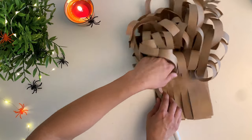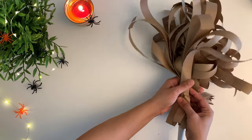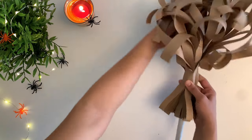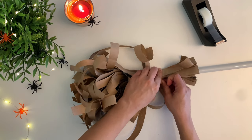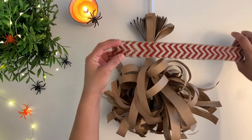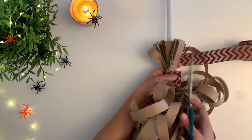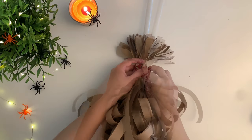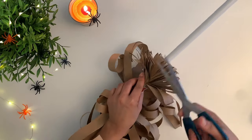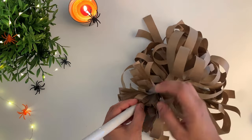Next I'm going to wrap the frilly paper around the rod and decorate with a simple ribbon. Lastly, fix the broom part to the rod using squash tape — and the witch broomstick is ready.